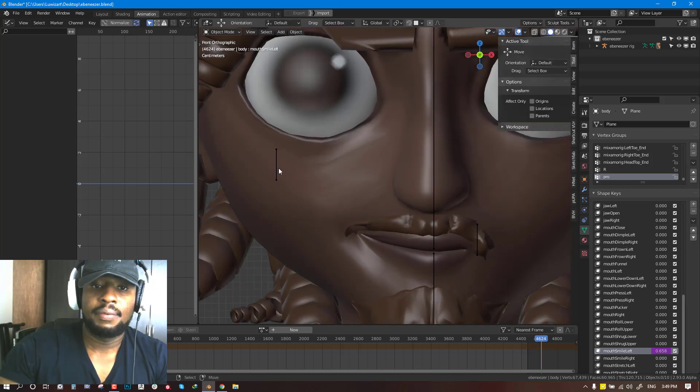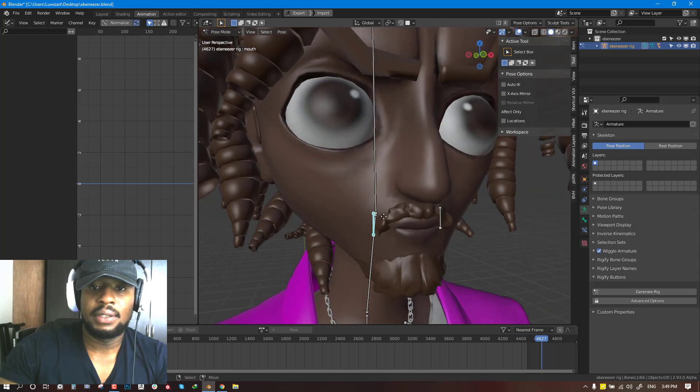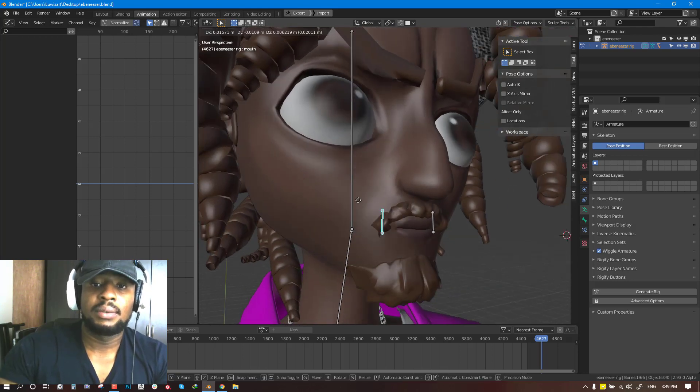If we move this, you can see the result we're getting. It feels like the whole skin is moving, which is quite acceptable and it's going to feel great.